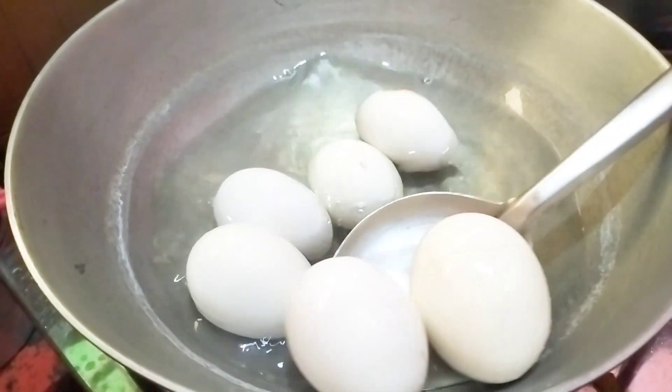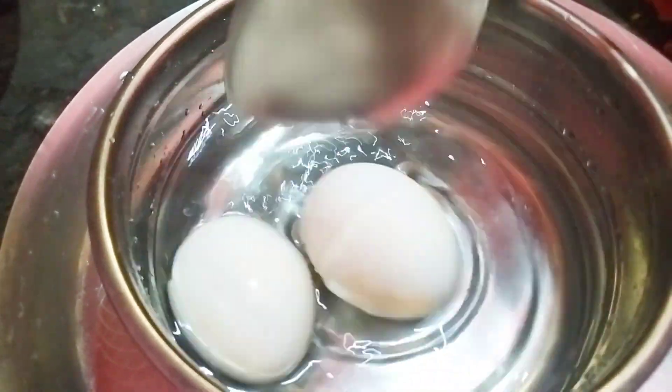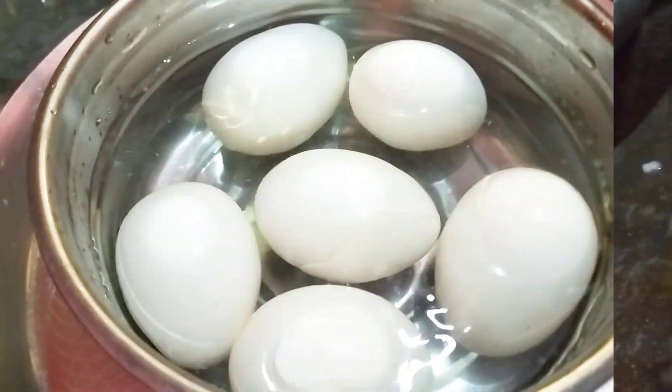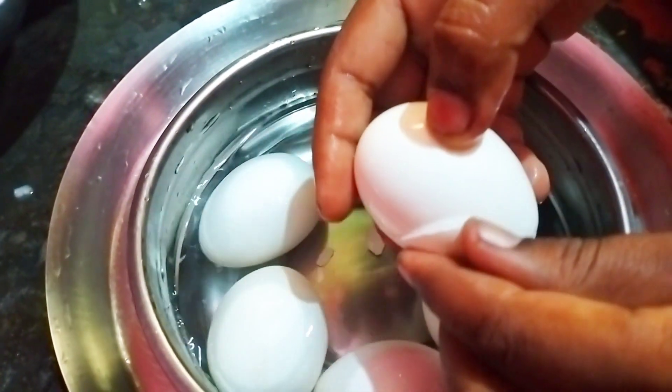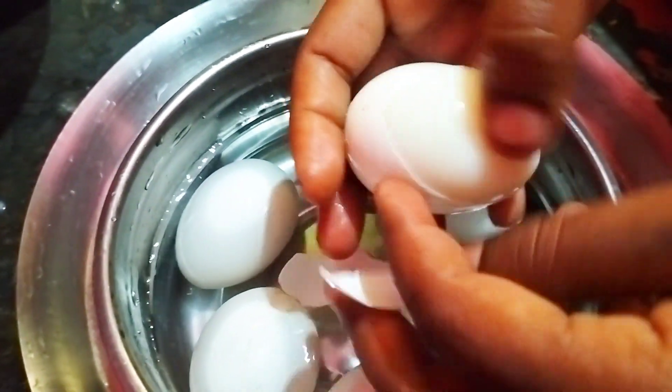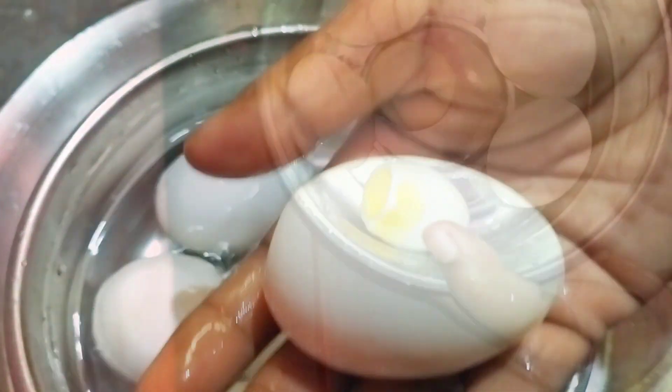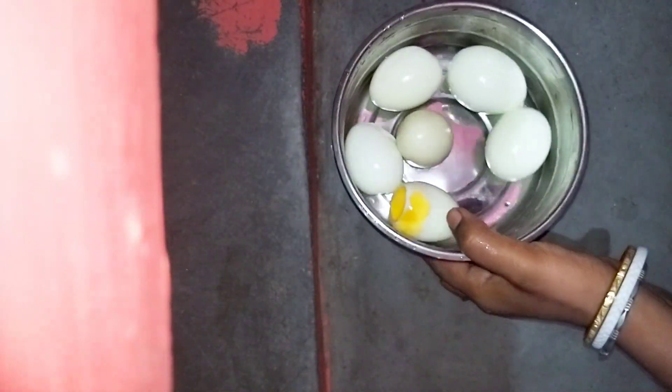Now, the recipe is a small recipe. Let's cut the recipe and start with this recipe.